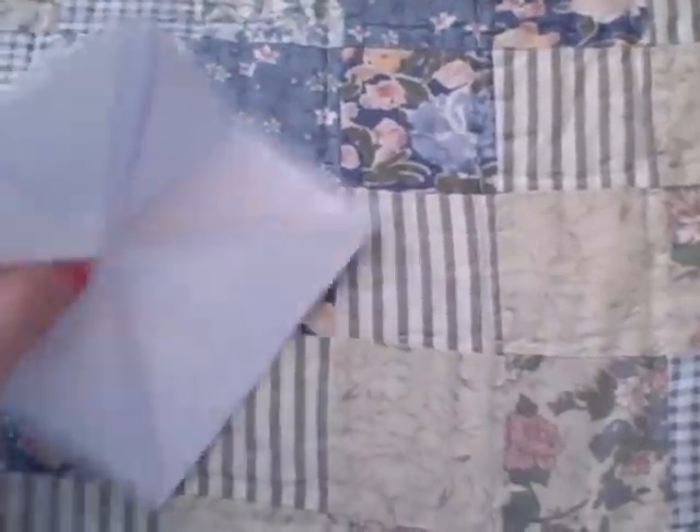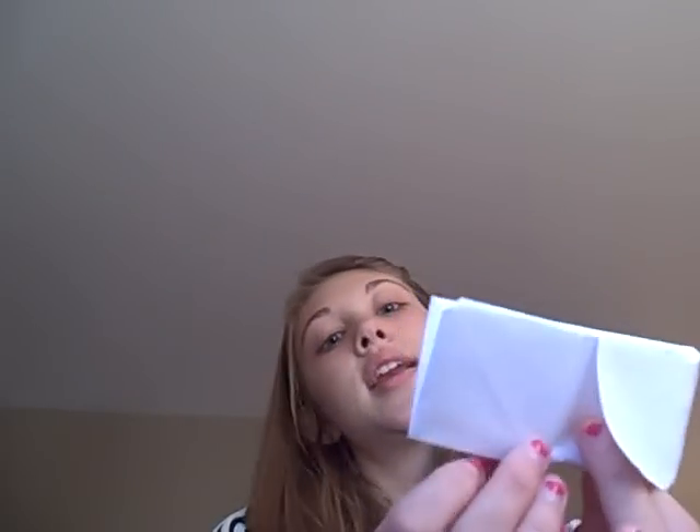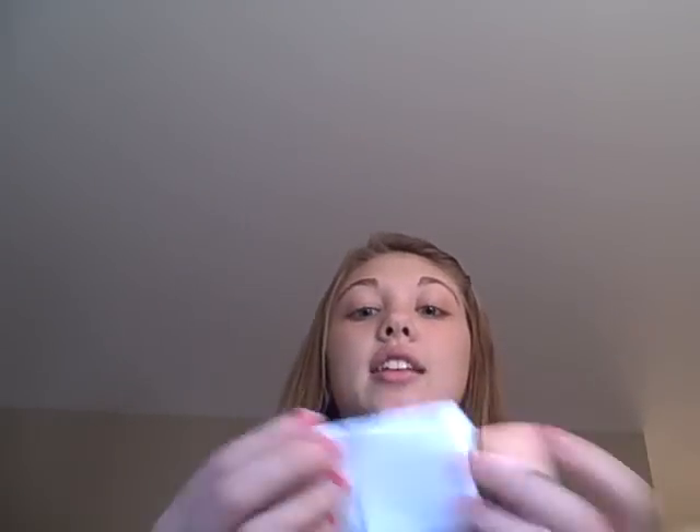The next step after you've folded all your triangles in is to fold it in half both ways again like you did previously. And then you have these four little triangle things which you will stick your fingers into and then push them together — like this — and then push together. And you have a fortune teller!